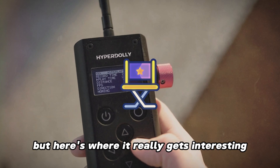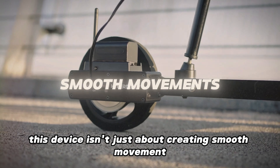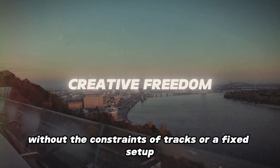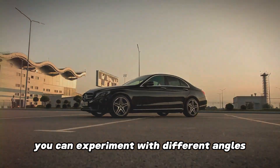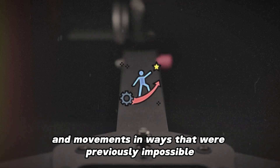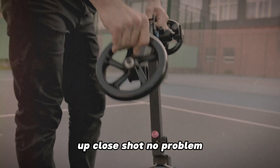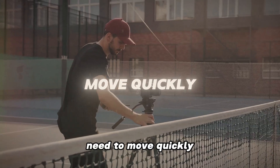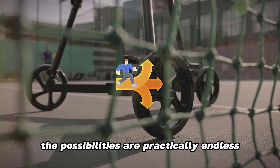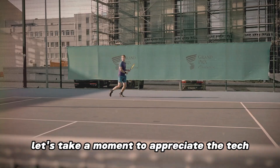Here's where it really gets interesting: this device isn't just about creating smooth movement, it's about giving you creative freedom. Without the constraints of tracks or a fixed setup, you can experiment with different angles, heights, and movements in ways that were previously impossible. Want to get low to the ground for that dramatic up-close shot? No problem. Need to move quickly from one side of the scene to the other? Easy. The possibilities are practically endless.